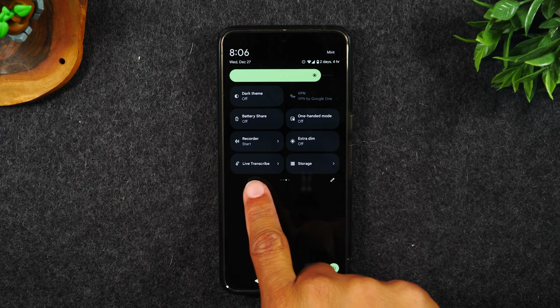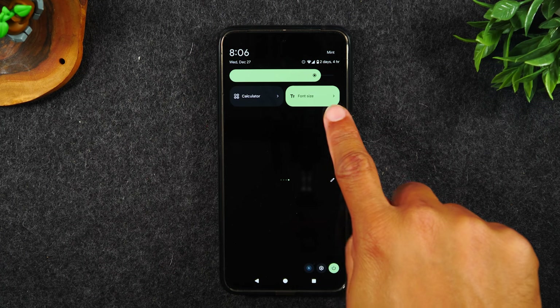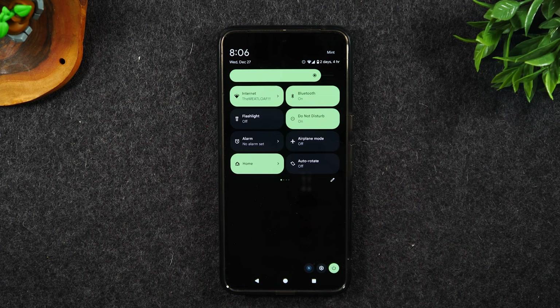There is a voice recorder shortcut you can turn on to record your voice. There is a live translate feature where you can communicate with someone from a different language — simply turn this on and talking into your phone will translate your voice into whatever language the other person speaks, and it will also put their speech as text on the screen so you can understand them. There's also a calculator and a font size shortcut — really helpful features now that you know they're there.